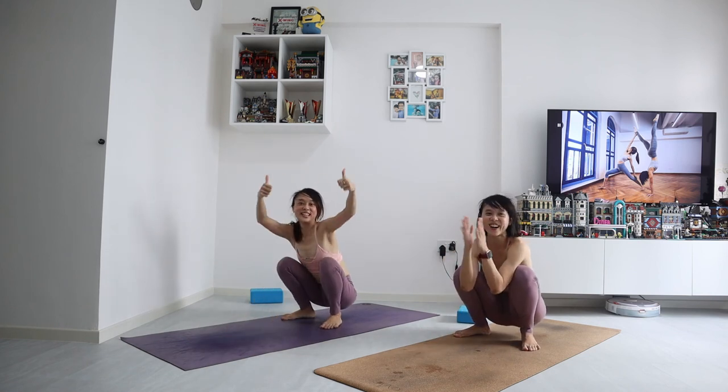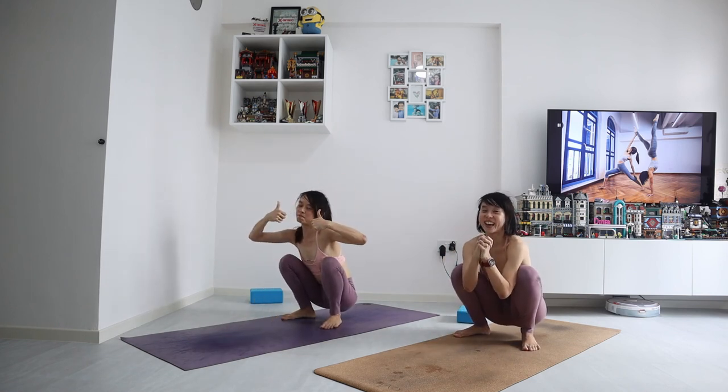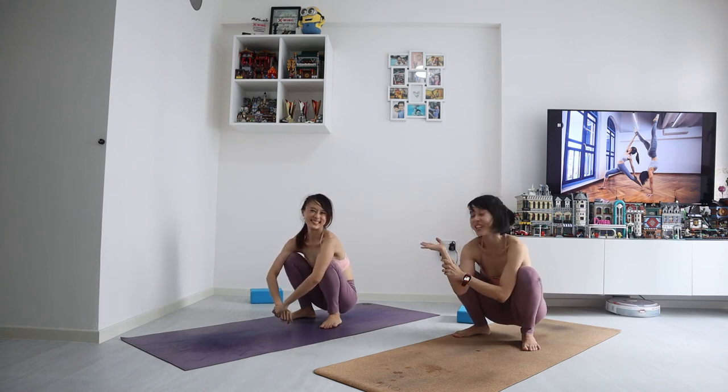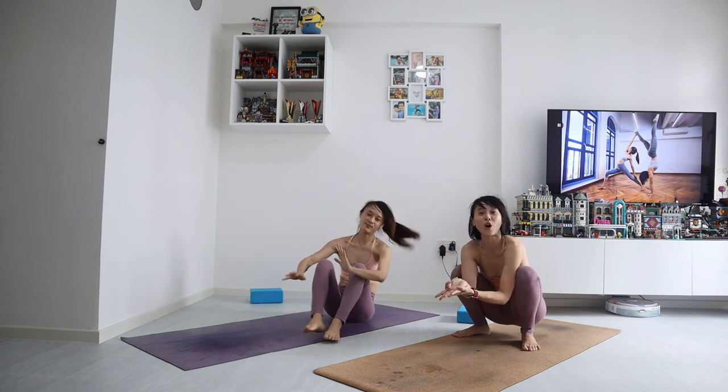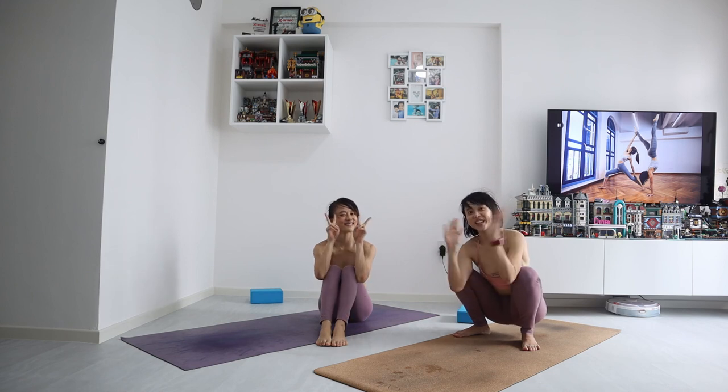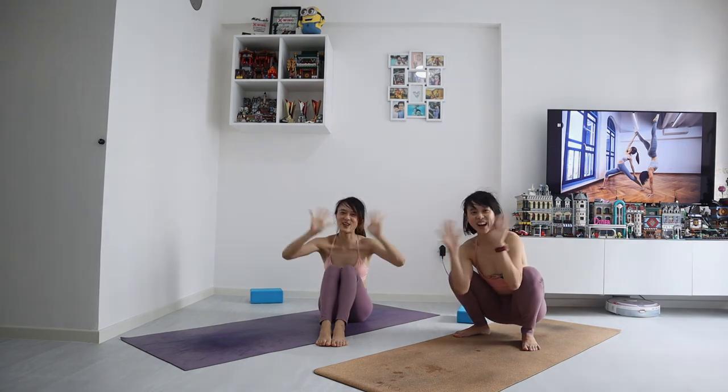Good job! I hope you enjoyed it. Thank you for joining us today. Thanks, Eunice, for being my model and for helping me through this. Let us know any comments, or share with us if you'd like to see any other transitions. See you soon again in upcoming videos! Bye!